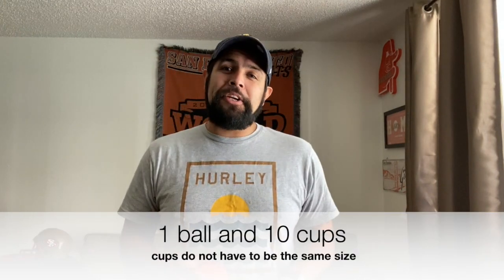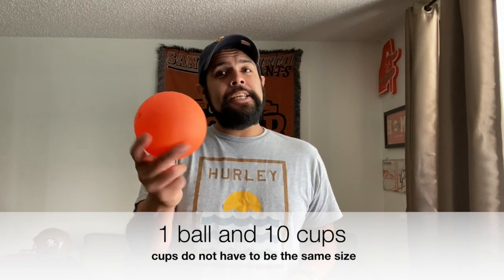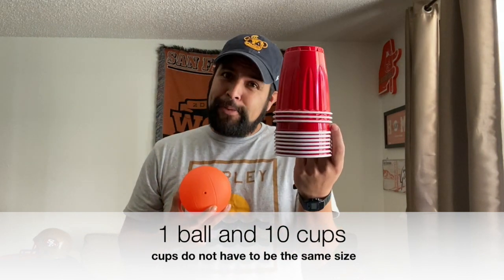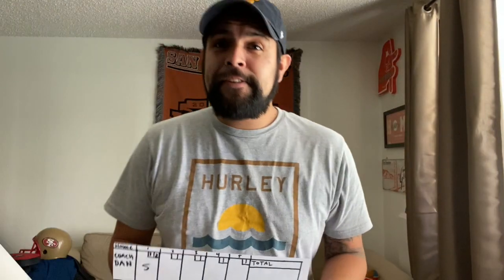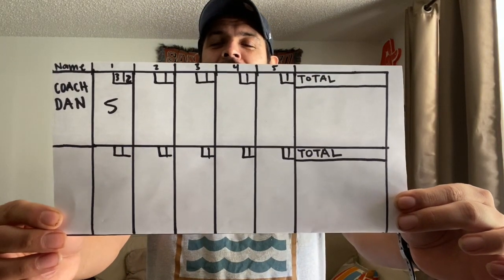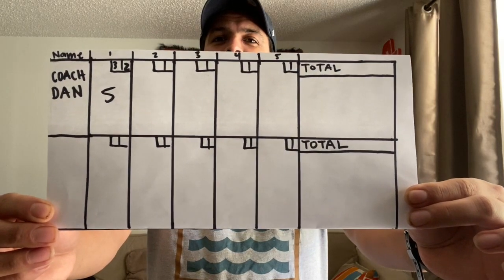Can't wait to share with you our next activity. That next activity is going to be bowling, and I'm going to show you how to do that. For bowling, what you're going to need is a ball, preferably this size, and some plastic cups. The second thing you'll need is a score sheet — this is how it looks right here. You can pause and draw it up. Very simple — I used a ruler and a marker.